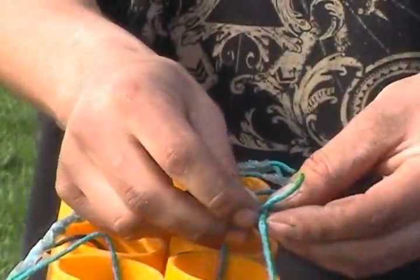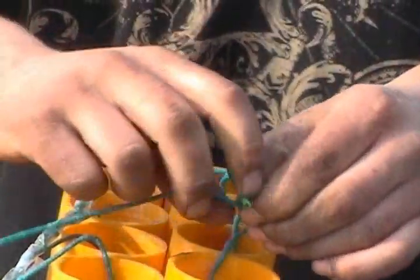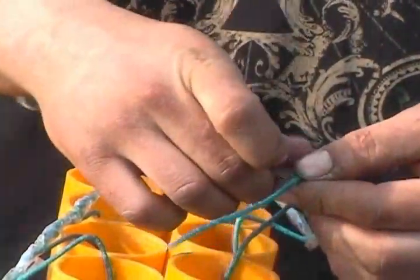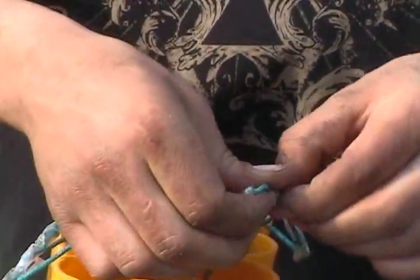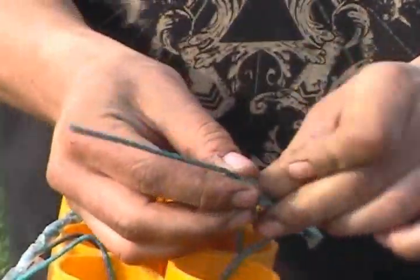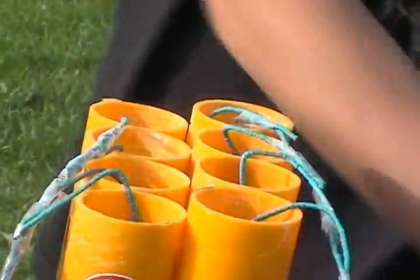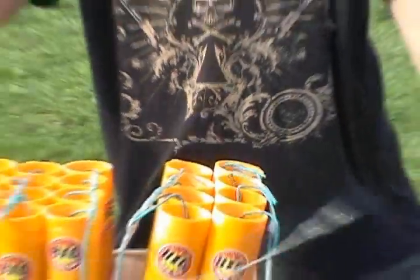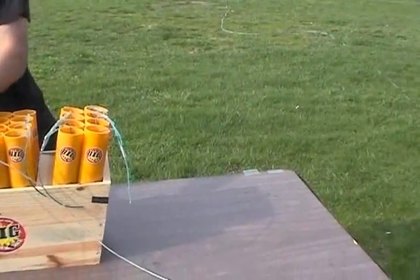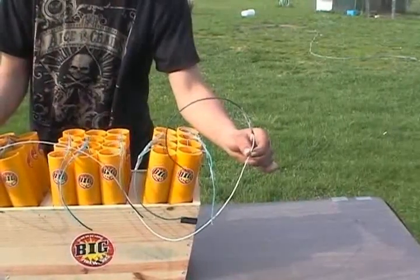The green fuse that we're using to connect these shells together with burns at about 10 seconds per foot. The fuse that we're going to use in the front to connect all the rows together — to ensure that they go off together quickly — is a fast fuse. At the end of the fast fuse, we've attached a little bit of cannon fuse so you can make sure you get away from this before the rack goes off.